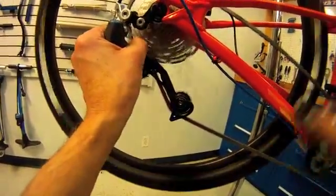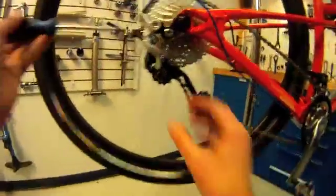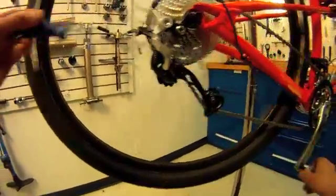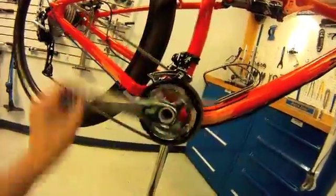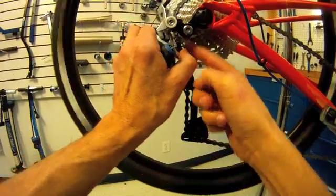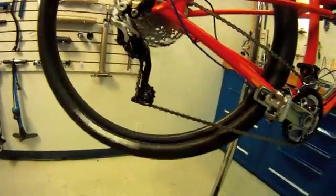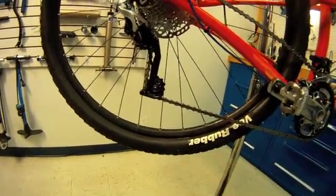That's not appropriate. We need to pull back and see that it's quieter. Pulling back means tightening the B-screw. Let's put that back where it was — we're clearing, we're not rumbling, still shifting well. If you go too far, the pulleys will get further away from the sprocket and that can make it a sloppier shift. So we have no rumbling but still good shifting — our B-screw is now adequately set.